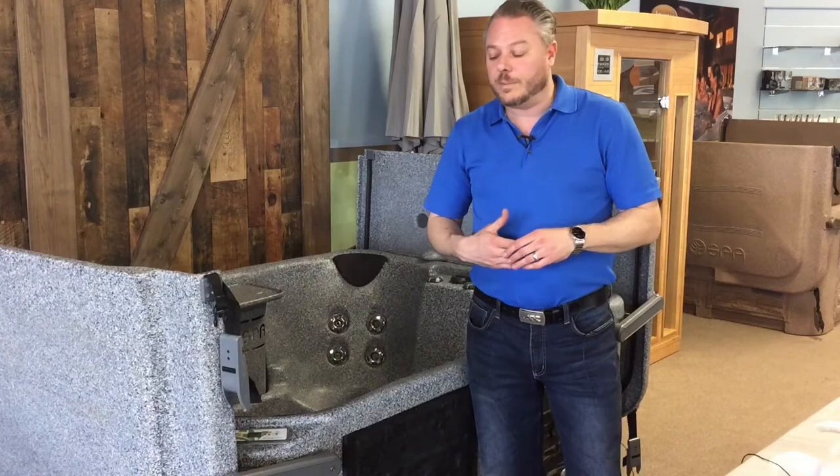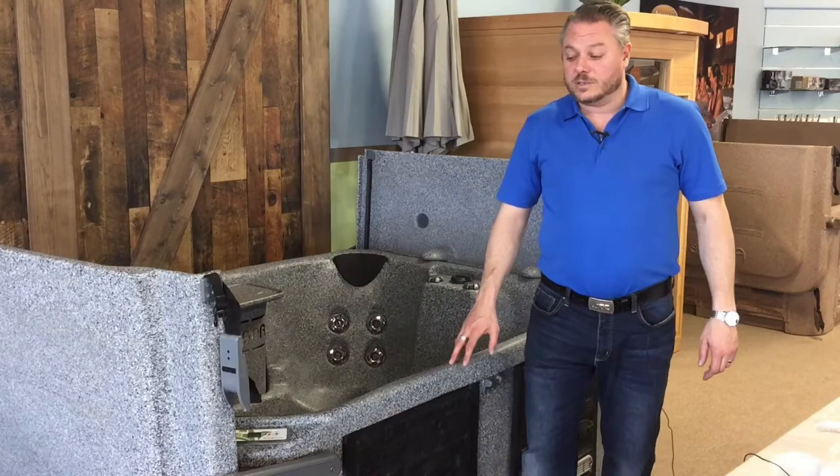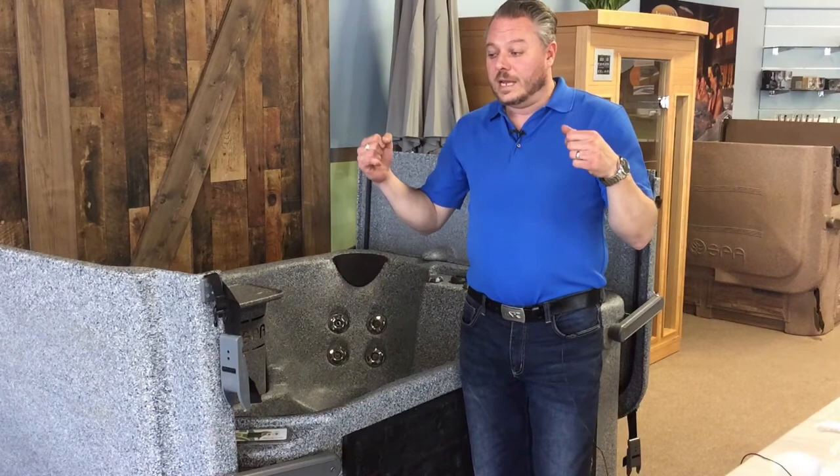It's fully sealed underneath too because it's a rototub — it's an all-in-one piece. So no mice or rodents are going to get into it. Just well thought out, well designed. This company has kind of taken everything that people don't like about hot tubs and dealt with it.